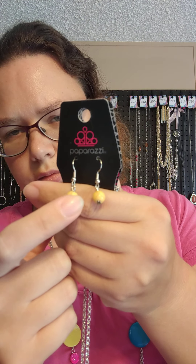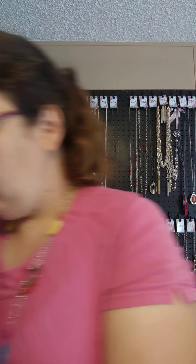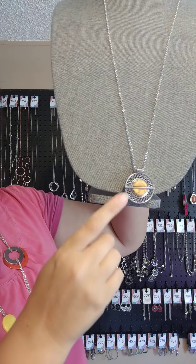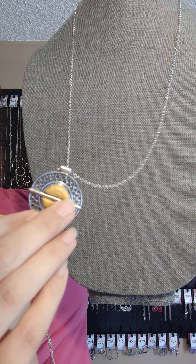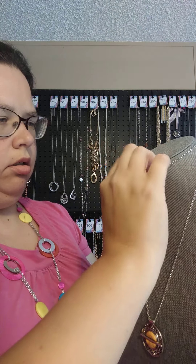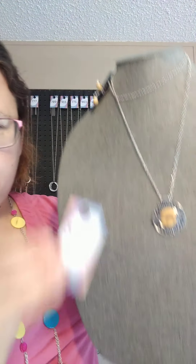If you buy some of that yellow crackle and want a necklace to go with it, I have one — item 311. You get the yellow crackle stone pearl-like bead earring on a silver fish hook as your free earring. It has a lobster clasp with an extender. This one is a longer piece but it can most likely be doubled. It comes down into a little design with a yellow crackle stone. I also have it with a black stone if you're interested. This one is 311.